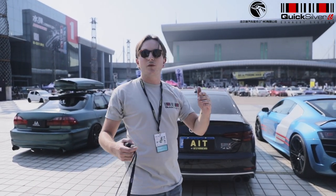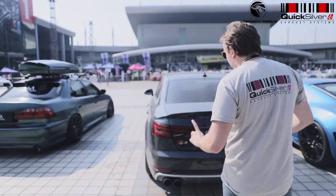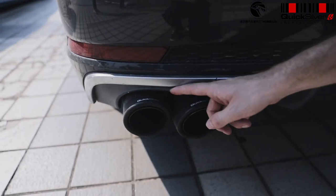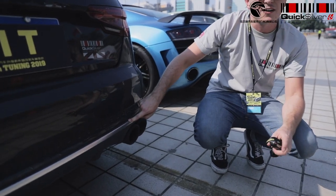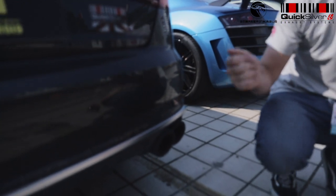Moving on, finally we've got the S5. This system is also three inch and also features a Helmholtz centre resonator to remove the drone. What's really interesting about this one is that it has a very unusual design. With the valve open, there's one valve on one side and we let all the gases divert out of these two pipes — three inch all the way through. The gases come through a two and a half inch pipe when the valve is closed, through a silenced pass, so you get a tone really like an on-off switch.